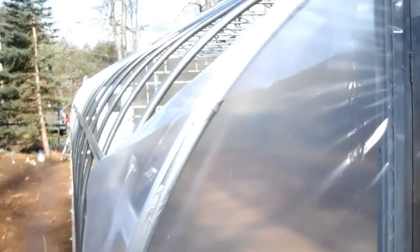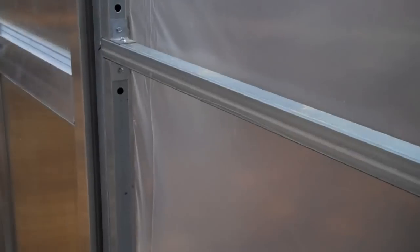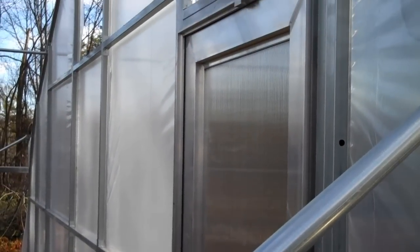We did attach a little bit of duct tape to the area where the double wire lock hits the bow, just because of a little bit of a sharp edge. But everything is clean and neat and should be good to go for a while.